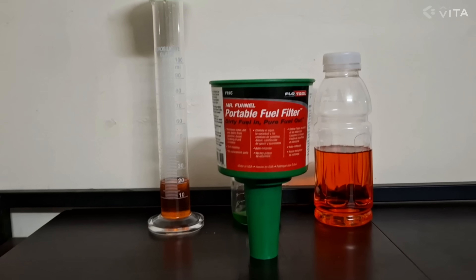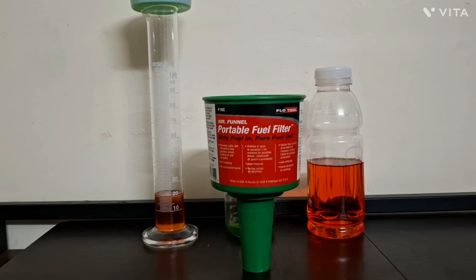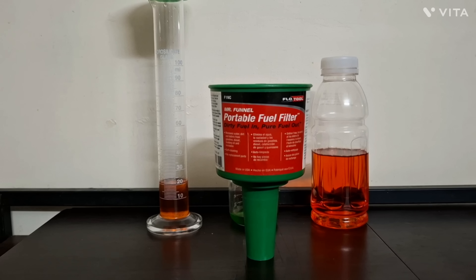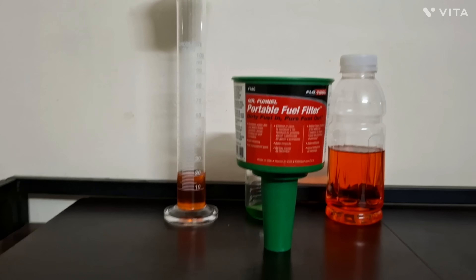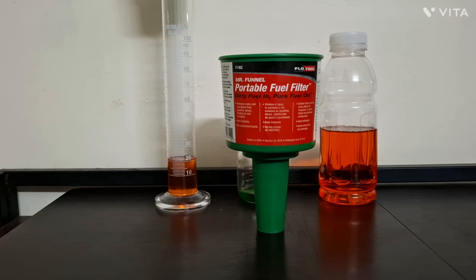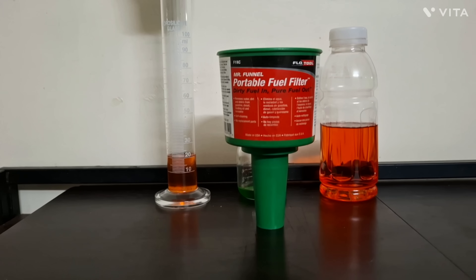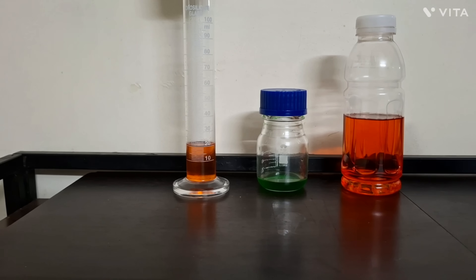Sorry for the long introduction. How do we overcome this problem? Because we don't know — the attendant just inserts the gun into your tank and fills the fuel, and we have no way of knowing whether fuel or water is going in. Now, this funnel actually comes to your rescue. You have to always carry this, especially given the challenges we're facing right now with ethanol-blended fuel. This is the workaround, and I'll prove to you exactly what I mean.